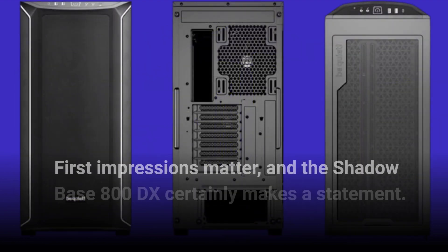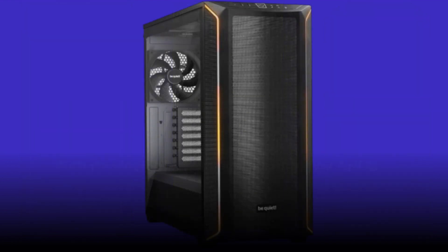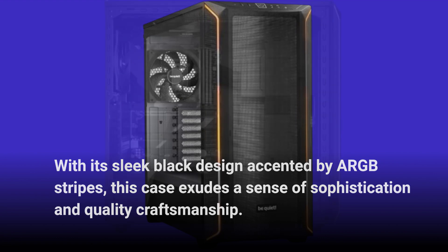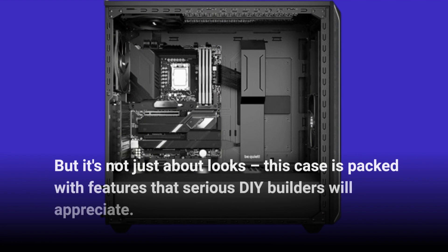First impressions matter, and the Shadowbase 800DX certainly makes a statement. With its sleek black design accented by ARGB stripes, this case exudes a sense of sophistication and quality craftsmanship. But it's not just about looks — this case is packed with features that serious DIY builders will appreciate.